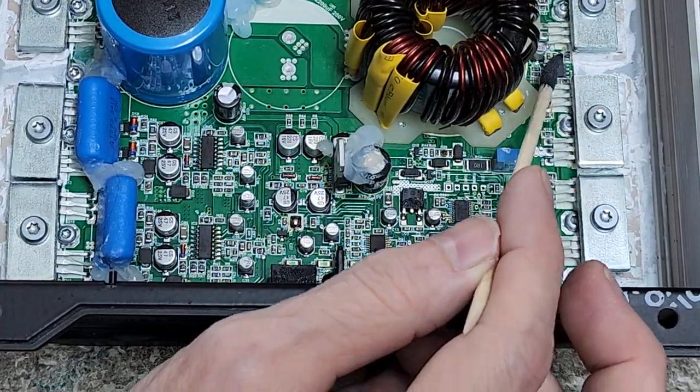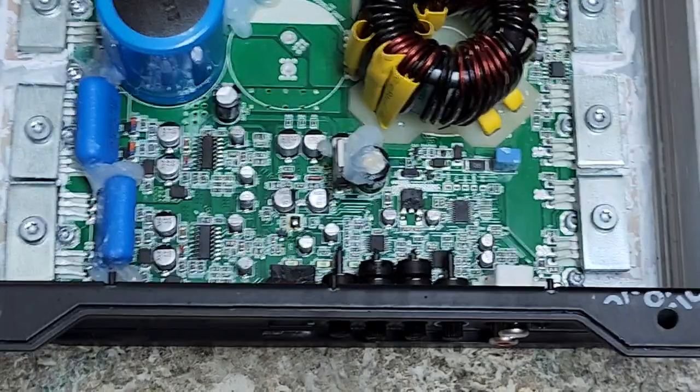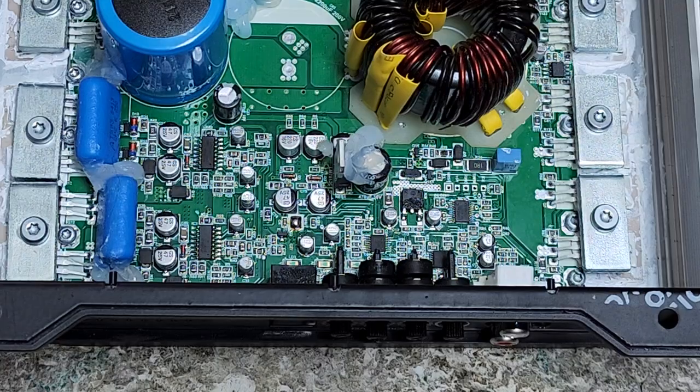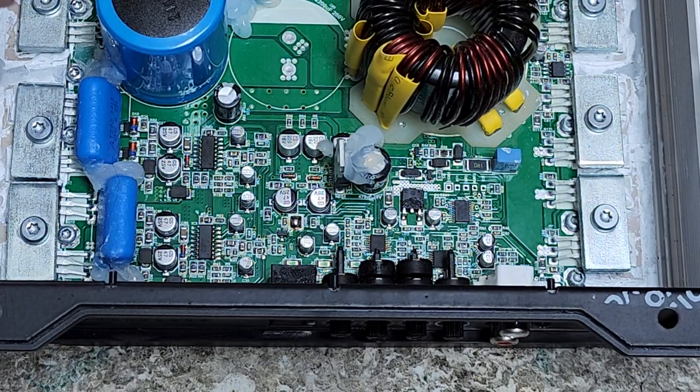So I'll get the IC replaced and the resistor replaced, and this amplifier will probably be good to go. I thank you guys for watching. I might release videos here and there every now and then — it just depends how much time I have. If you have any questions or comments, leave them down below. I'm here for you guys. Thanks for watching.